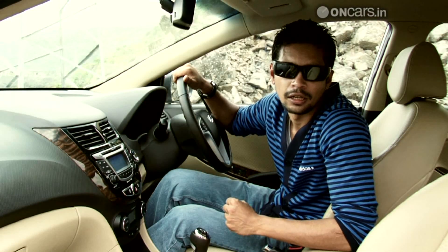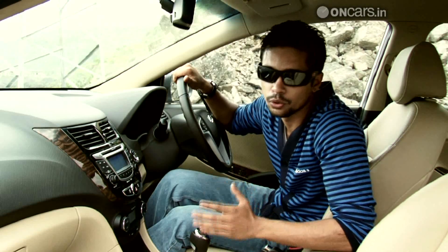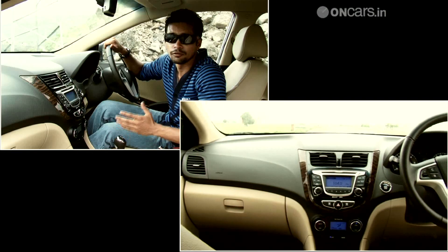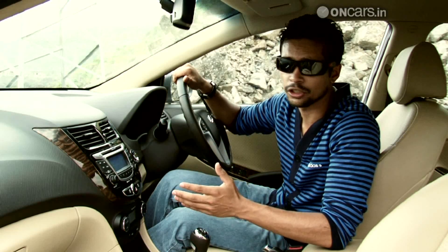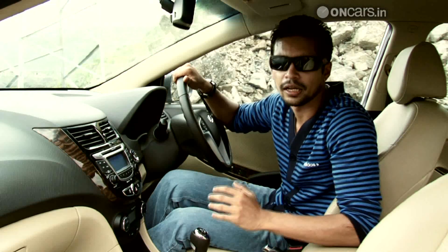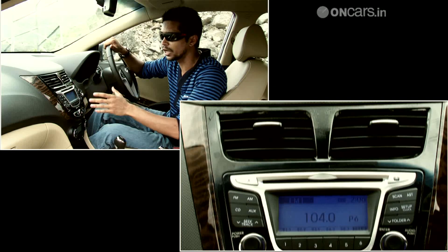To go with the chiseled exteriors, the Verna comes with very stylish interiors and they are high quality too. The dashboard features a nice two-tone treatment with dark grey and beige finish. The dark grey area has a nice snakeskin texture while the center console is decked up in glossy black and wood trim.